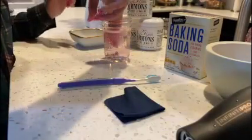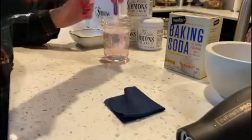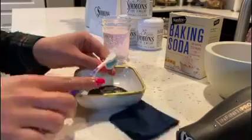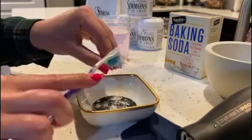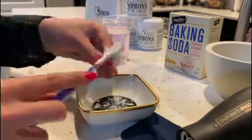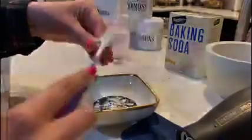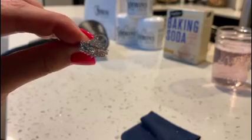After your piece of jewelry has soaked, take it out of the solution. Then get your toothbrush, put a generous amount of baking soda on it, and scrub — the point of this step is to get into all of the nooks and crannies of the ring.